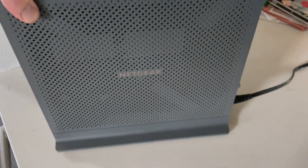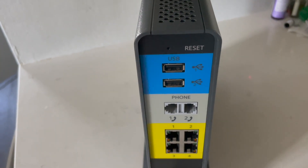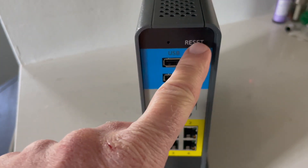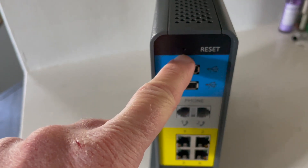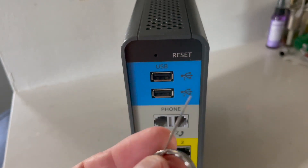So let's get on with it. What we're going to do is look at the very back of the router. And as you can see at the very top, we've got this little reset hole right there. It's a pretty small little guy, which again is where our SIM card key comes into play.